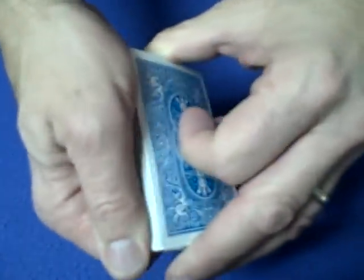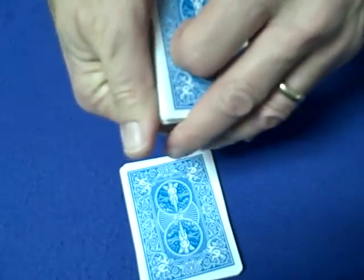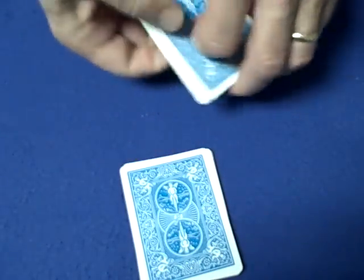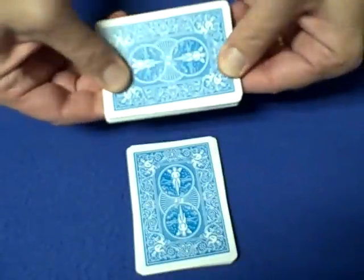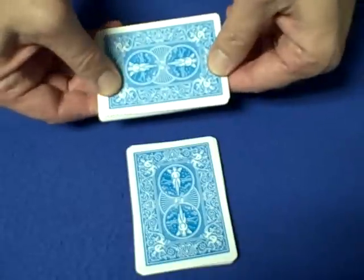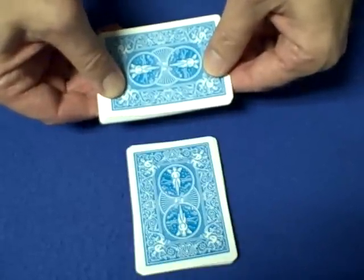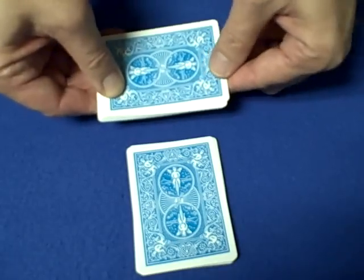Once again, we're going to tell the spectator to cut a small portion of cards, somewhere between 5 and 15. They cut those cards, we take a small portion of cards, tell the spectator to count their cards, memorize the number, and say: I have the same amount of cards that you have, plus 3 more, and then enough cards left over to make your total equal 18.